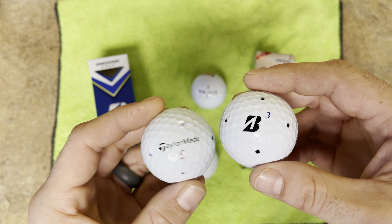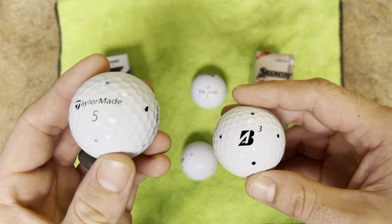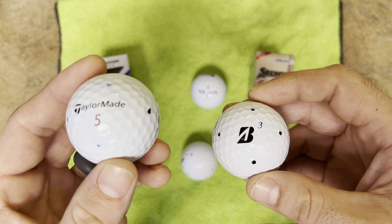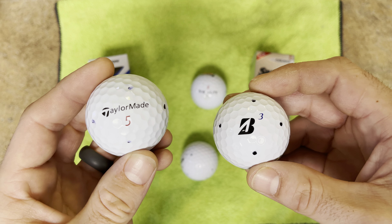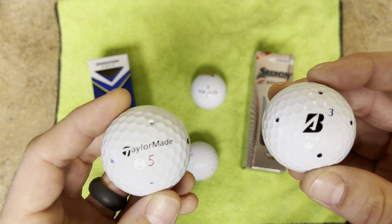This is important in relation to compression and spin. If you play the X model you want a little more spin on your irons — it's going to be a firmer ball, spin a little higher, and launch a little higher with the irons. For a newer player, a lot of it comes down to feel. Many players like really soft balls, but I think a lot of amateurs could benefit from that extra spin off the irons, especially with a premium ball like the TP5X where the cover is still soft.